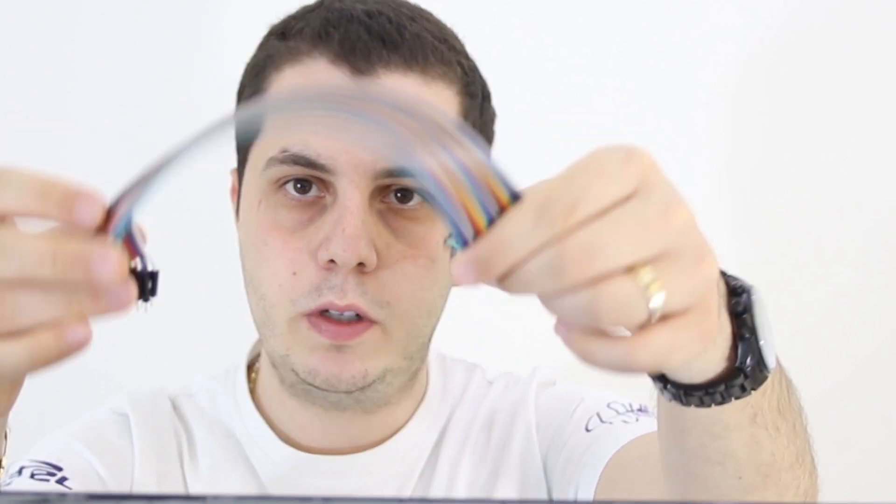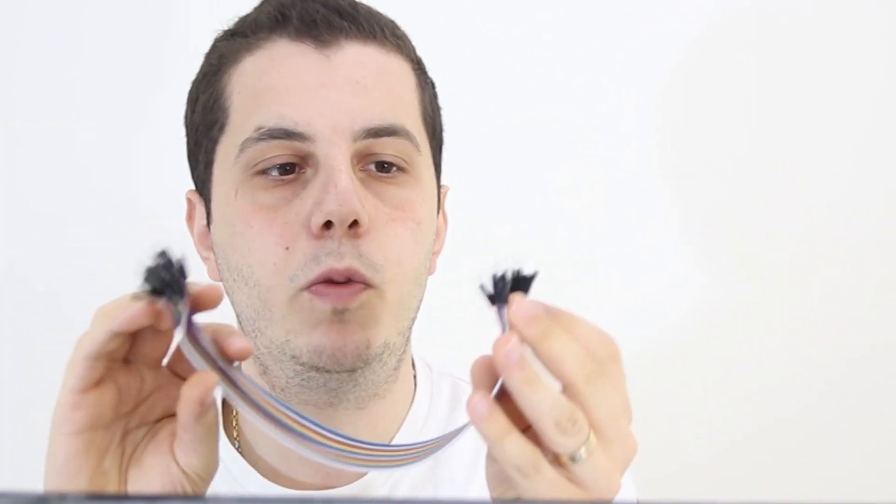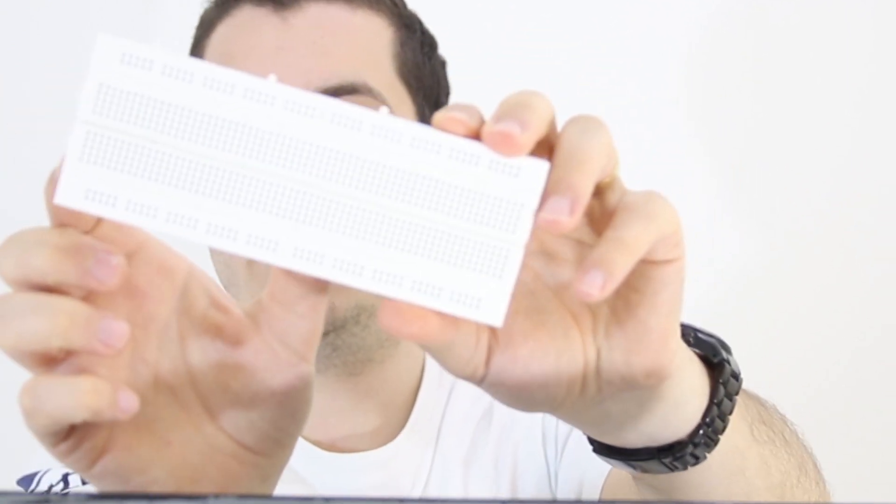We need some wires to connect our components together, like jumper wires — both male-to-male and female-to-male. And finally, we need a breadboard. It can be of a standard size or you can use a smaller breadboard like the one I used in my project.